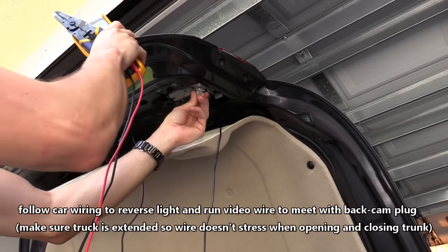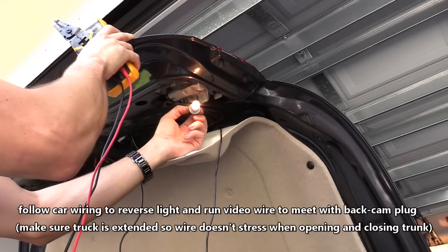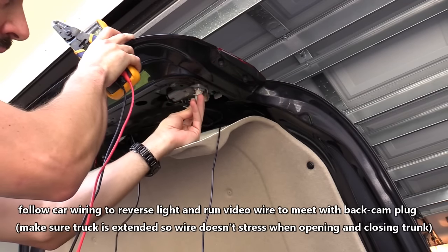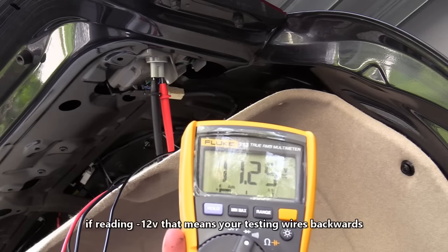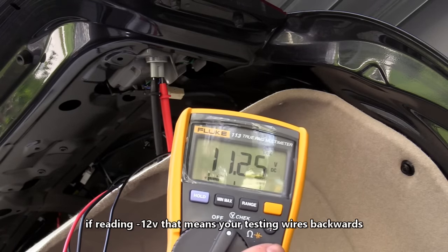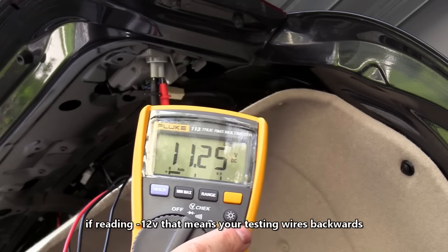Remove this bulb — just twist it and pull it out. It should be shining — yep, and it is. So these are definitely the reverse lights, and sure enough we are getting almost 12 volts, so that is pretty good.